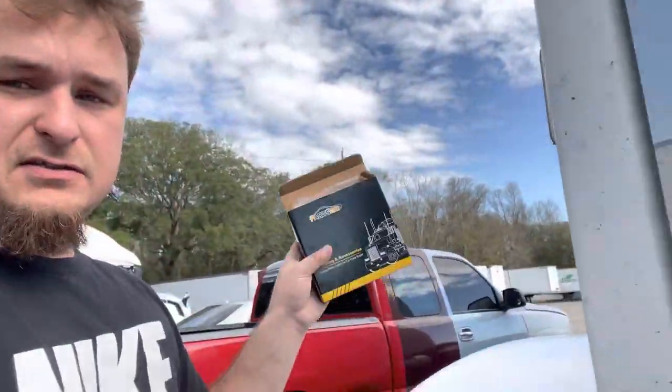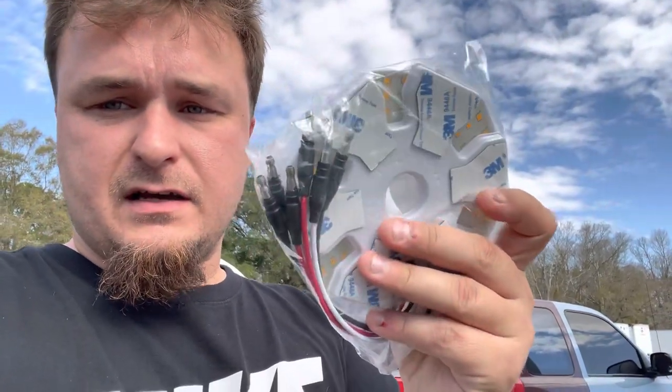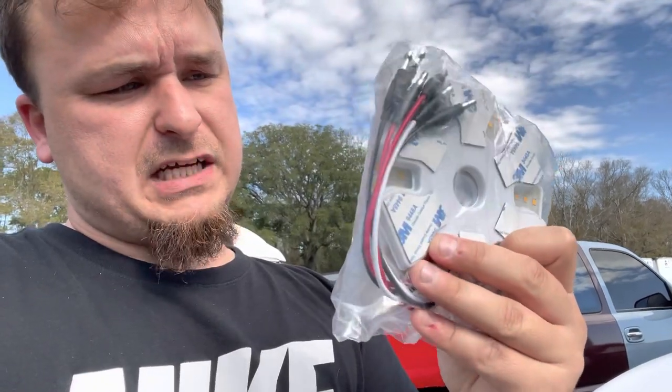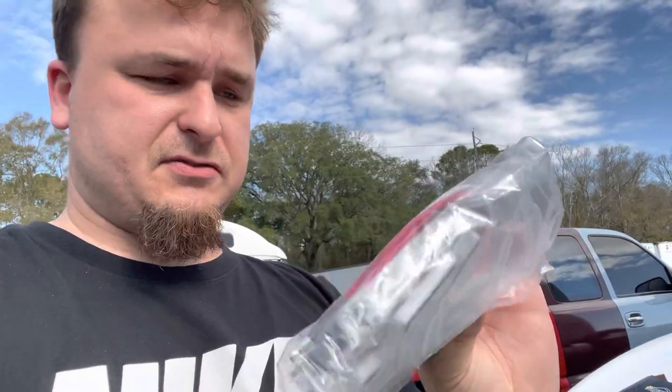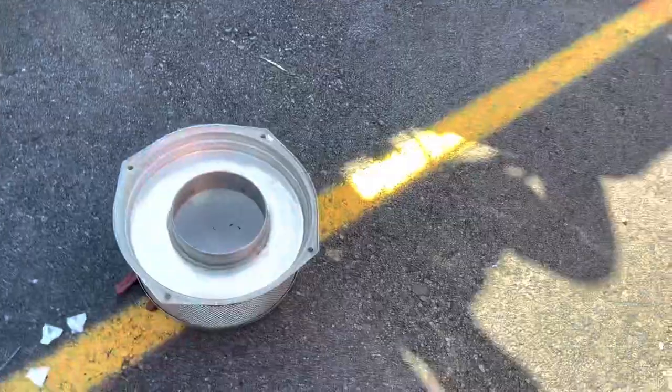I'll put a link down below for these lights. So yeah, you get red, white, and black wires. We're gonna go ahead and throw these on, wire it all up, and I'll show you the process. Alright ladies and gents, we have it all here wired up.